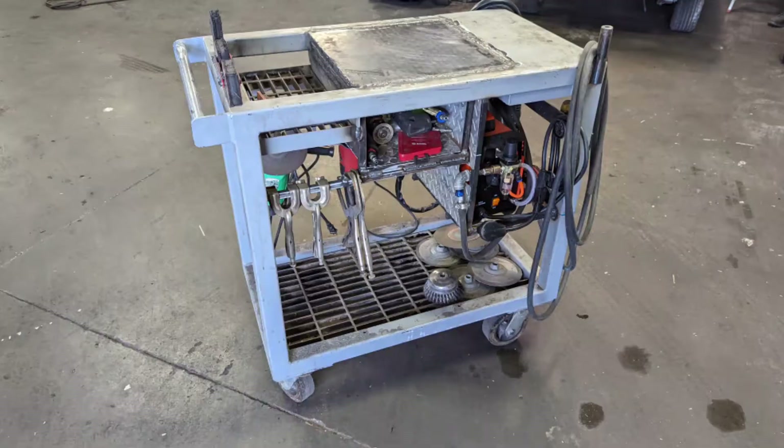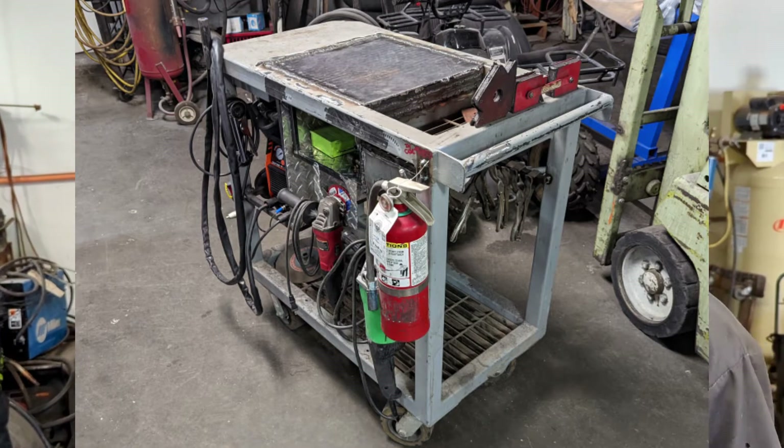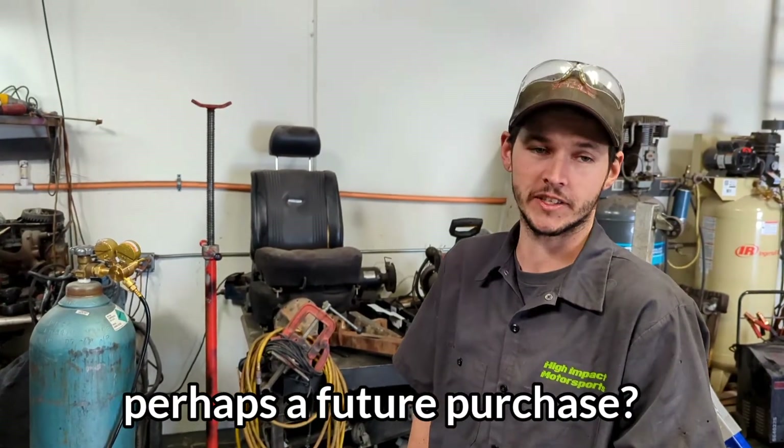You're the mastermind behind this cart — what do you think about it now? Oh, the cart? Perfect, man. Yeah. You're well organized, you know where your stuff's at. And this fancy welder allows for a spool gun, so you can weld small aluminum items — we just got to invest in this a little bit.